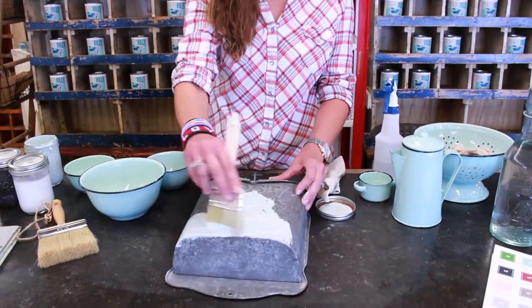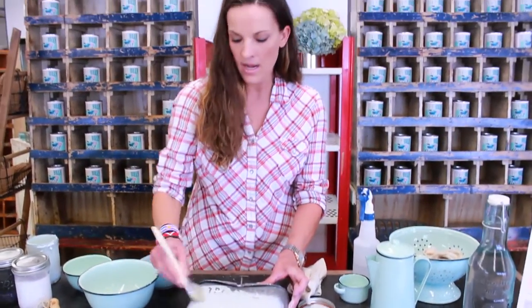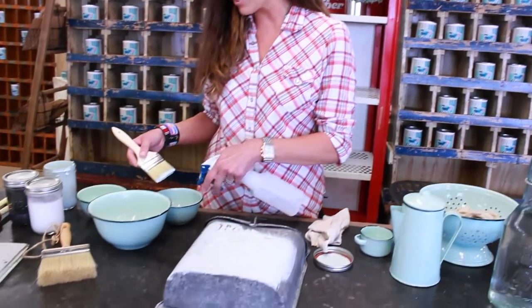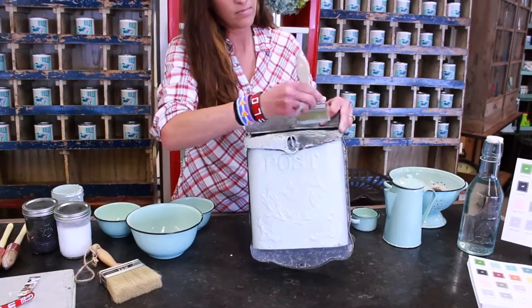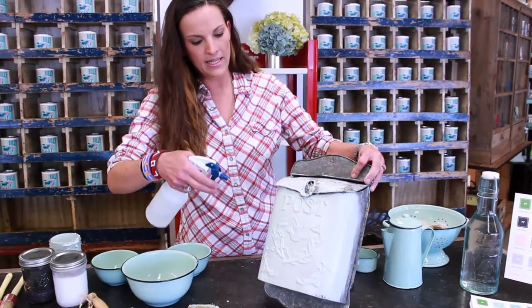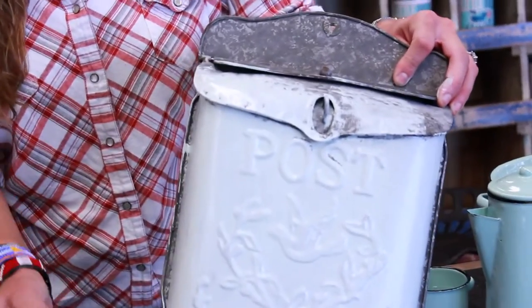So one coat coverage. And usually when I paint, I will usually add water either directly to the piece I'm painting or I'll actually add it directly to the paint. So it's just one dip, but I can get this whole mailbox covered easily just by adding a little bit more water.